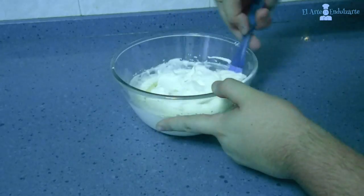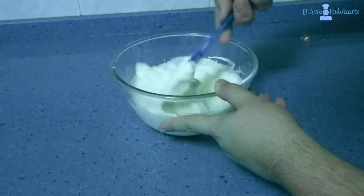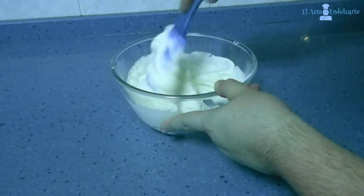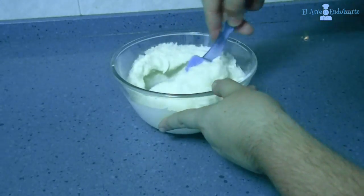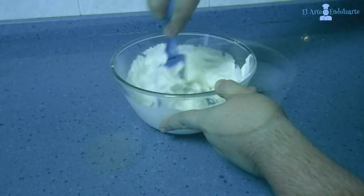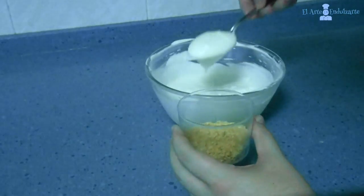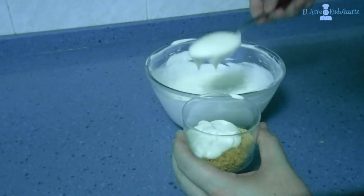Now we have to mix carefully — mix the cream with the cheese, but carefully. After all it's well mixed, we have to put this in our cup.